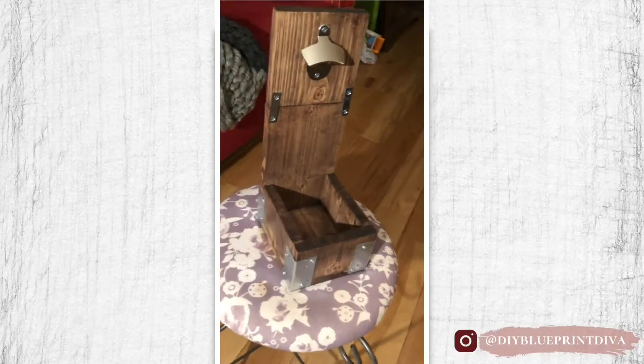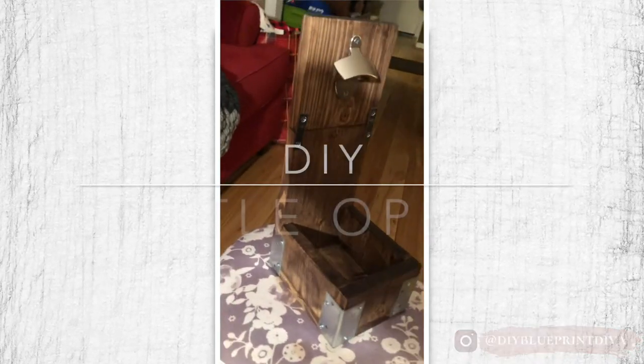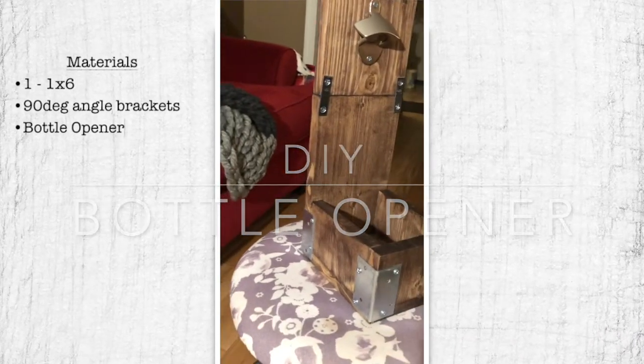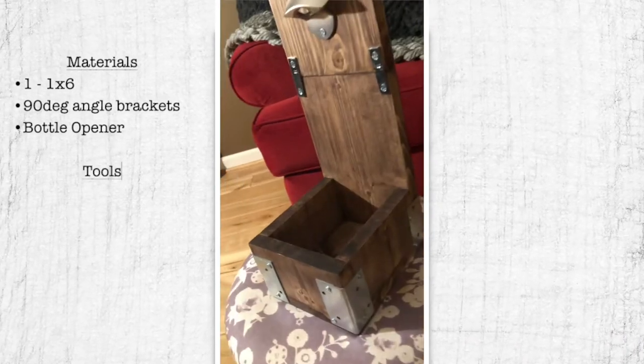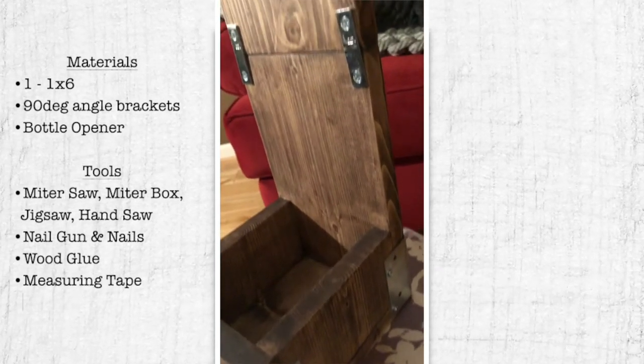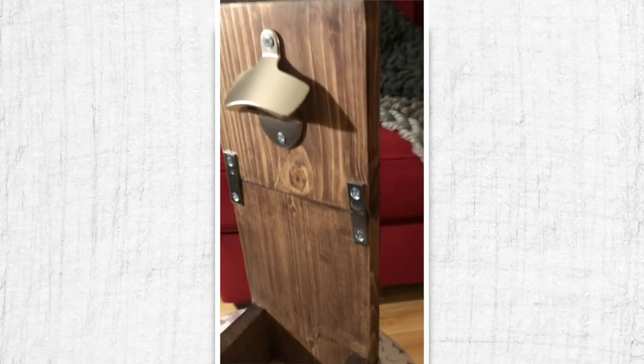Over the Christmas holiday, I gifted this DIY bottle opener and all I needed was one 1x6 piece of wood, a couple of 90 degree brackets for decoration, a tool to cut the wood, nails, wood glue, measuring tape, and a speed square. So if you're interested in making one of these, stick around for the video and I'll show you how I made it.